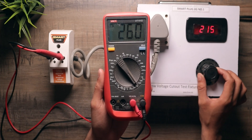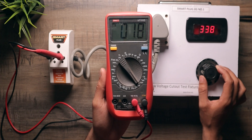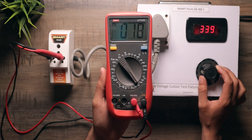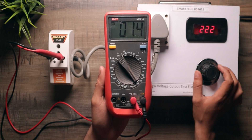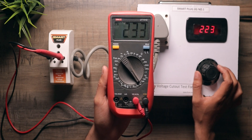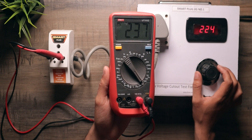As soon as the voltage goes above 270, you can see that the power has been cut off. When the voltage drops back to the safe range — between 170 and 270 — you can see that the power has been resumed, but it has a startup delay of 5 seconds. So after it comes back to the safe range, after 5 seconds your appliance will start.